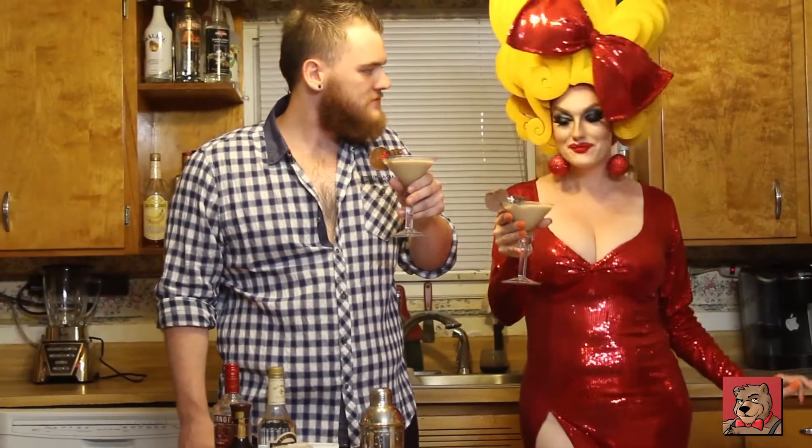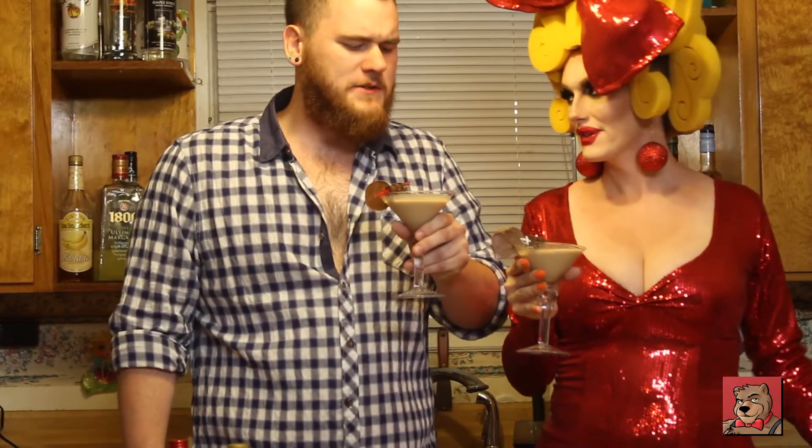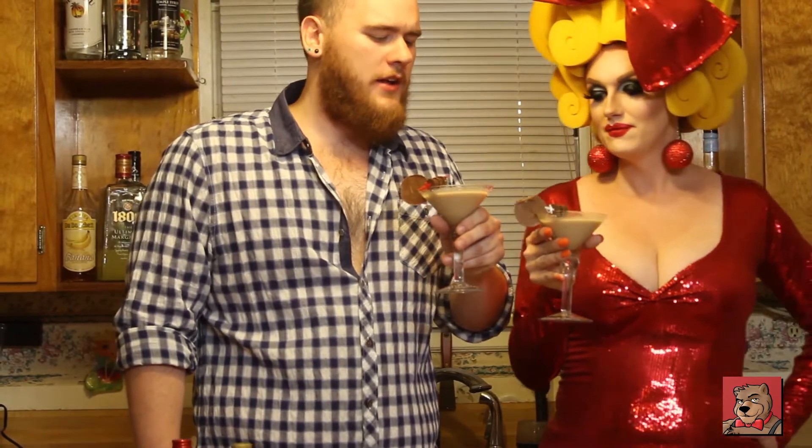It's a good drink — strong, but just the way I like it. The point of the martini is it's like a dessert and a drink at the same time, so why not kill two birds with one stone? Two of my favorite things: desserts and drinks. Amen, amen, sister.